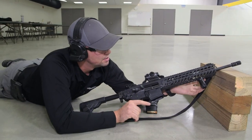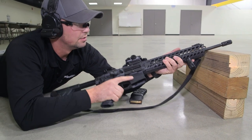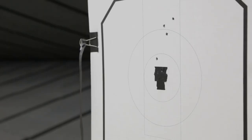So the first three rounds that I shot, I was using the handguard here to rest the gun and stabilize the front of the gun for more support downrange. The second batch of fire was actually resting the barrel, and I think you can notice downrange that the second volley of three is a little bit higher.